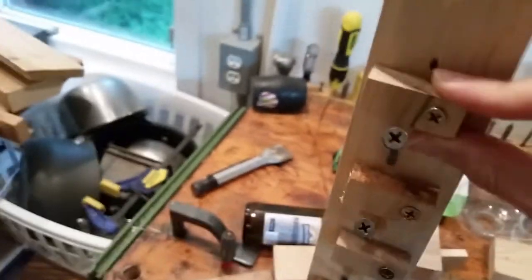I could have used dowels — these little pokey things — but I was just lazy. So I just put that in there, and then I took these little chips and put them on top.